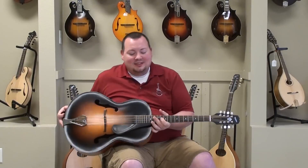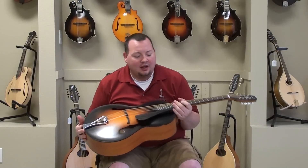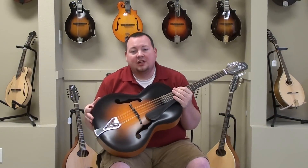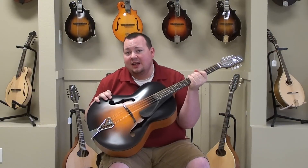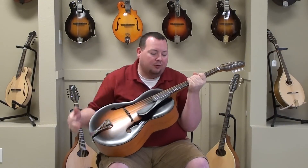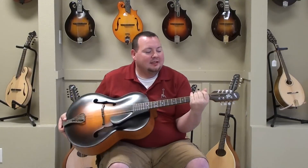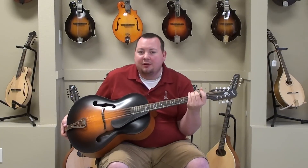All right, this is a very, very cool instrument. There are not a whole lot of these around. What this basically is, is an archtop guitar body with an octave mandolin neck. So it's tuned just like a mandolin, only an octave lower. The neck is not quite as big as a guitar — right in between a mandolin and a guitar.